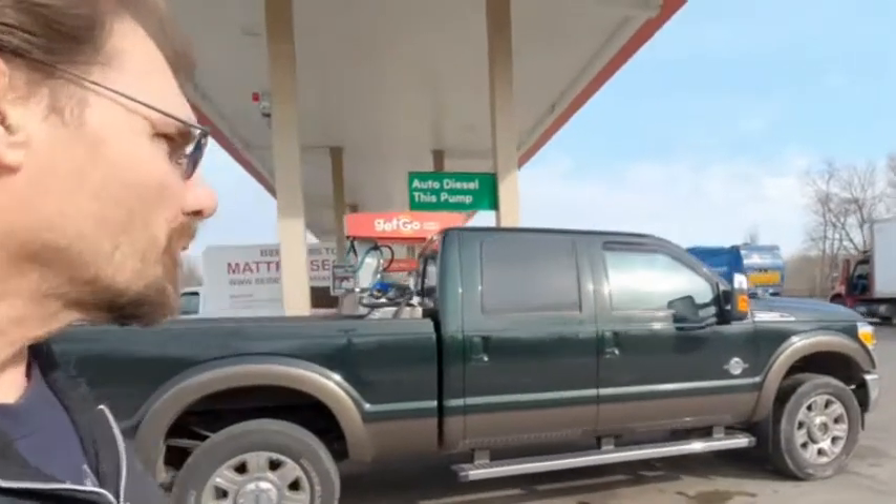My wife brought the truck back from Kentucky, so my truck has now been returned to me. But today is a big day. We're getting fueled up and ready to go, and we are going to pick up the new trailer.